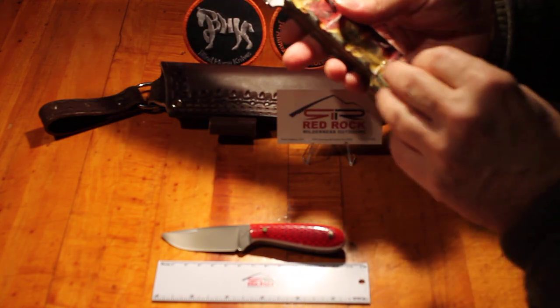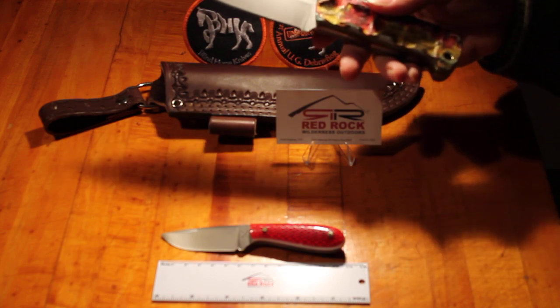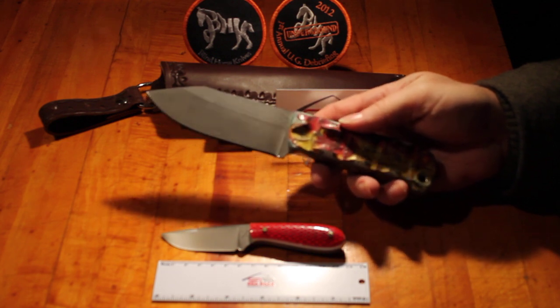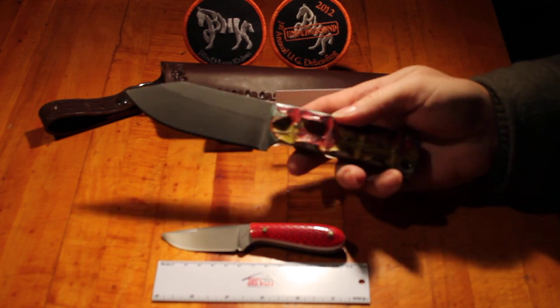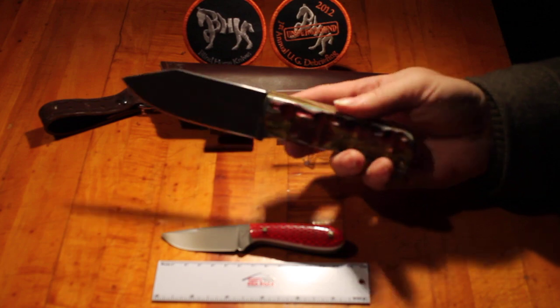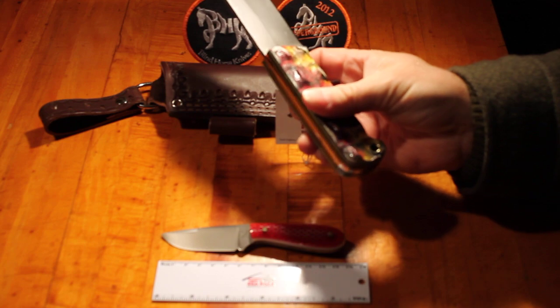A little bit on the knife itself — this one is also a little unusual. The standard version is A2 steel, but this particular version they made in O-1-2 steel. It's the same dimensions — I believe it's nine and a quarter inches overall, with a four and a half inch blade, and it's about 5/32 inches thick.